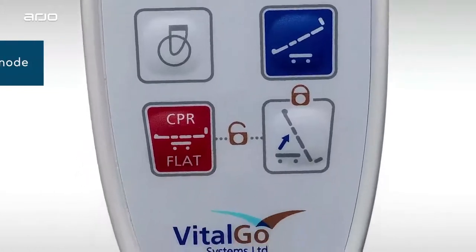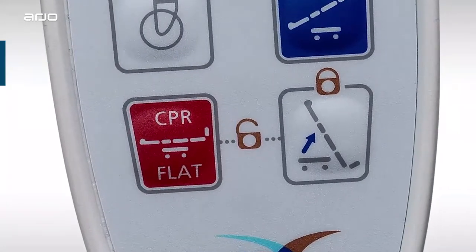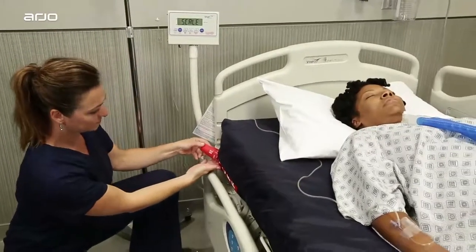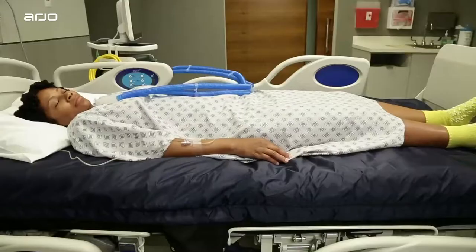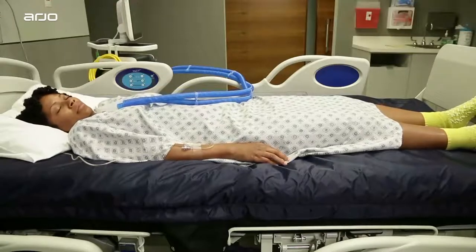These buttons raise and lower the entire bed. The CPR flat button immediately lowers the bed to perform this emergency procedure. To perform CPR, you will also need to deflate the mattress by turning the red CPR valve until the arrow aligns to the open marker, which allows air to escape quickly.